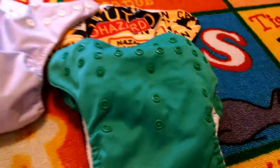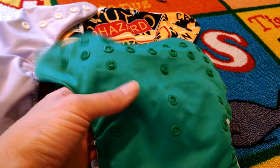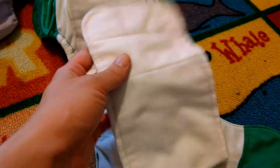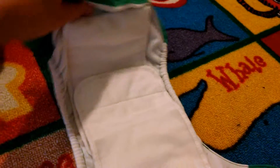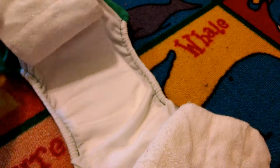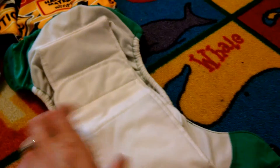These are all-in-one diapers. This is Bum Genius brand — I got it from my neighbor. It has flaps which you just fold down when you put this on the baby, but when you're washing it they kind of fold out, and when you're drying it you can completely fold them out and air dry it.